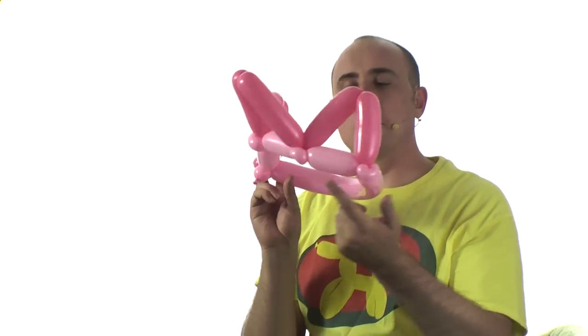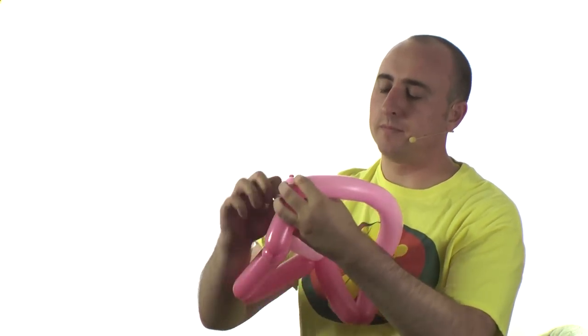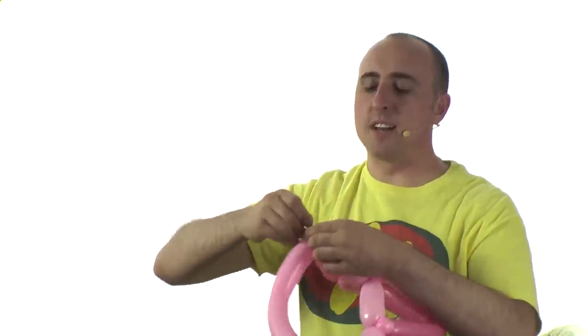Now notice these are nice pinch twists, but here you've got two bubbles with the little knots. What I like to do is take those knots and wrap them in, effectively pinch twisting it — that just sort of cleans it up a little bit.